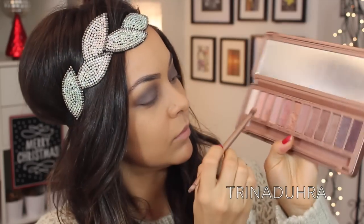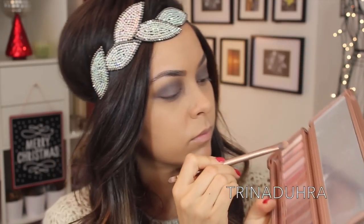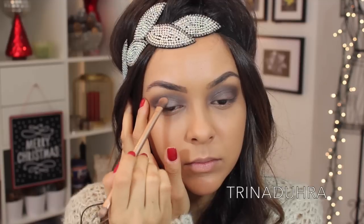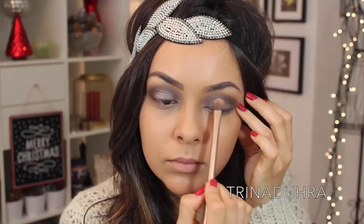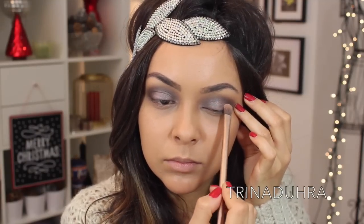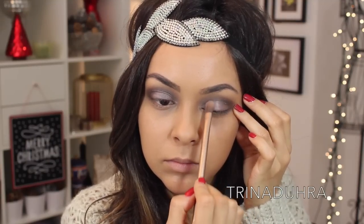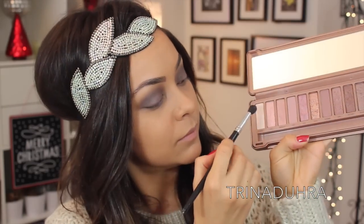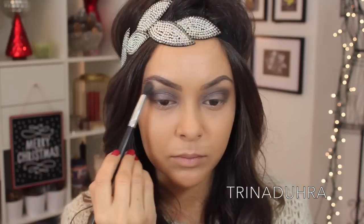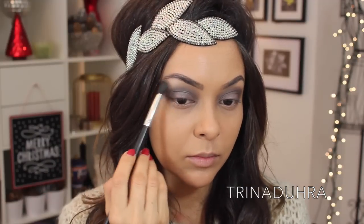Here, I used the brush that came with the Naked 3 palette to add a spotlight to the center of the eyes. For this, I used Dust, which is a pretty light pink shade, and placed that in the center, making sure to keep it pretty tight and not blending too much into the grey on either side, so it's just focusing on the center. For the brow bone, I used Strange, which is a perfect matte highlighting shade to make your eyes really pop.